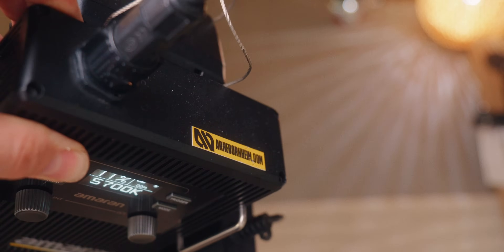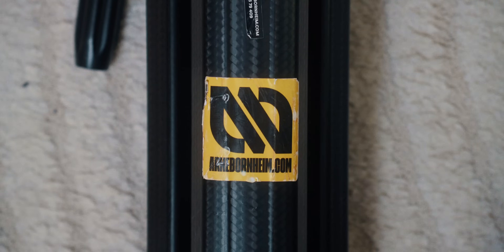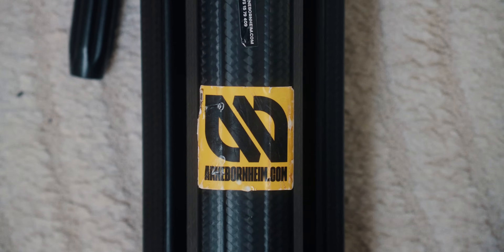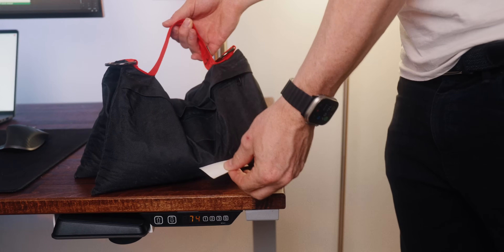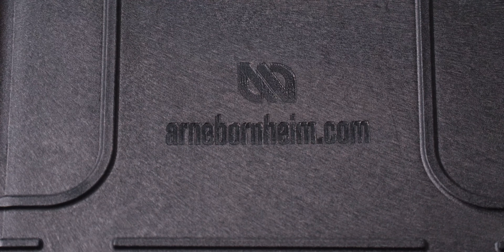Lastly, what I really like it for is personalizing stuff by putting my name on it. As a video creator, you have a lot of stuff, and on shoots oftentimes many different people bring their stuff and you still have to know what belongs to who. While of course I use stickers and other stuff like that, stickers can often peel off and then you don't know what's what anymore. With laser engraving, you have it perfectly engraved and it's not going to come off ever. I really like that — plus, it just looks cool.